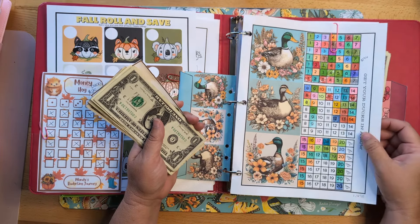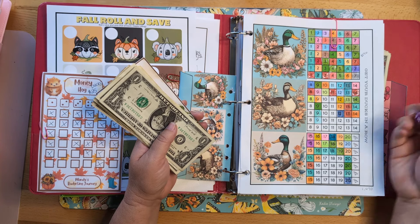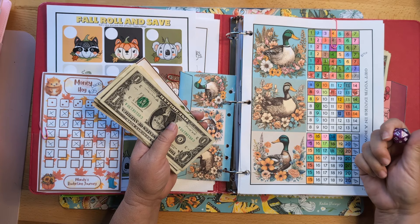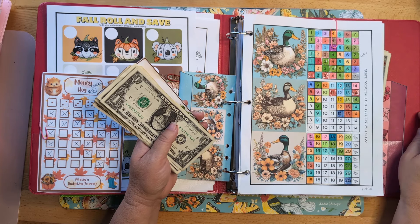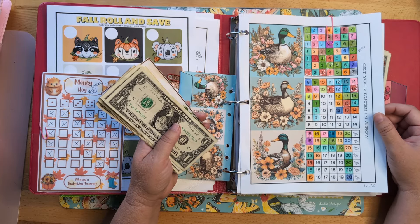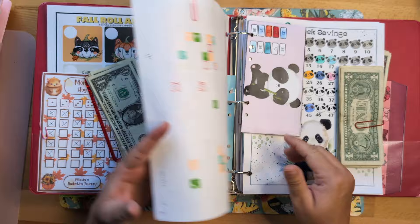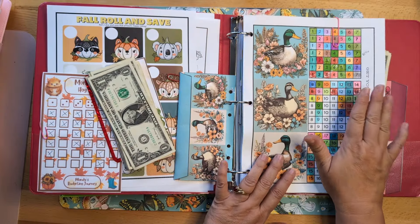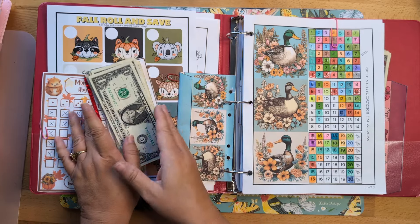My ducks in a row challenge is one of my most favorite ones. Each week I roll a D20 die and whatever I roll, I go ahead and color in that icon and then add the money to the envelope. This particular challenge has a goal, and that goal along with my 52-week savings challenge is for beef that my family will be purchasing here in a little bit.